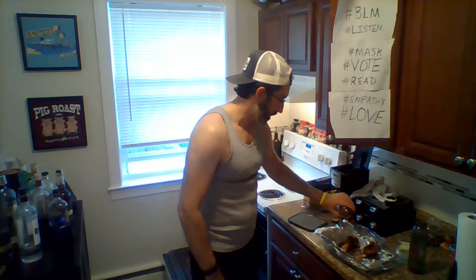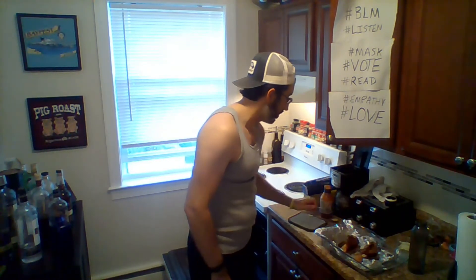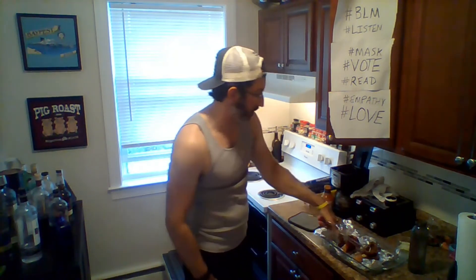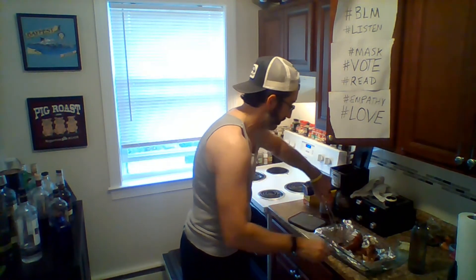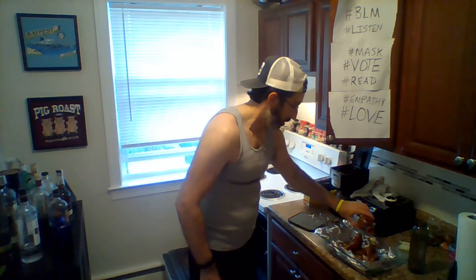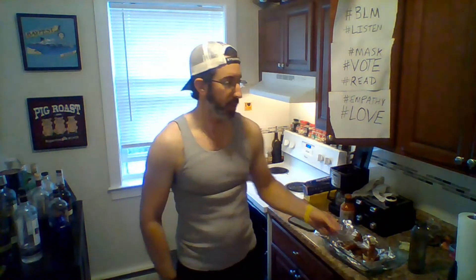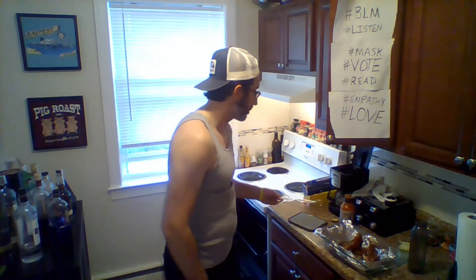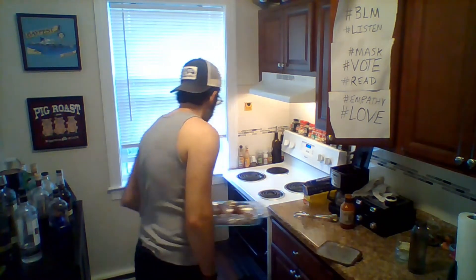I'm going to baste them on both sides with the barbecue sauce, then broil them for 5-7 minutes, and that'll be it. Use as little or as much sauce as you want. If you're so inclined, flip them one more time so you can hit the sauce on all sides. You can see they're really cooked down at this point. When I put them back in, it's going to be uncovered and quick — 5-7 minutes and we'll be good to go.